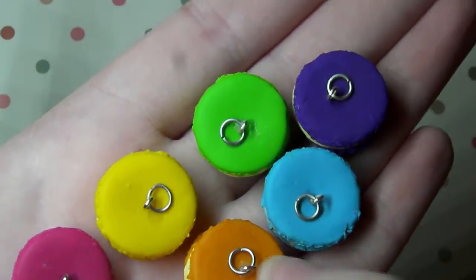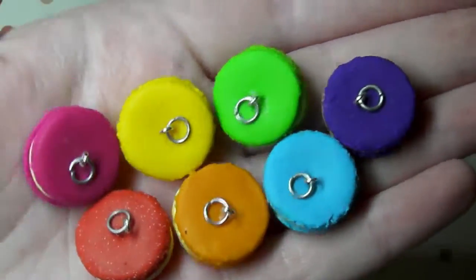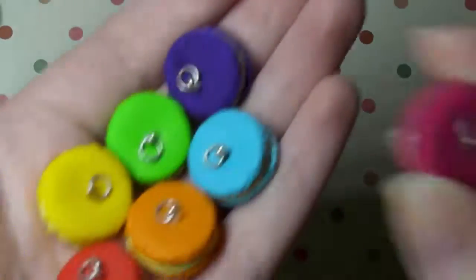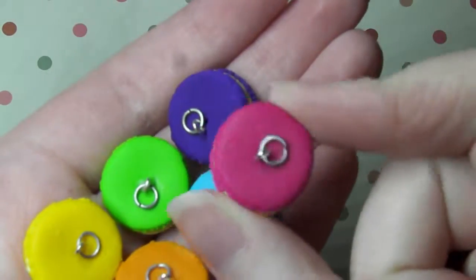So yeah there's red, orange, yellow, green, blue, purple and pink — same as the popsicles. I just love the colours. I love this pink colour that I have — I recently picked that up and I'm so happy with it. It's by Sculpey and it's really pretty.